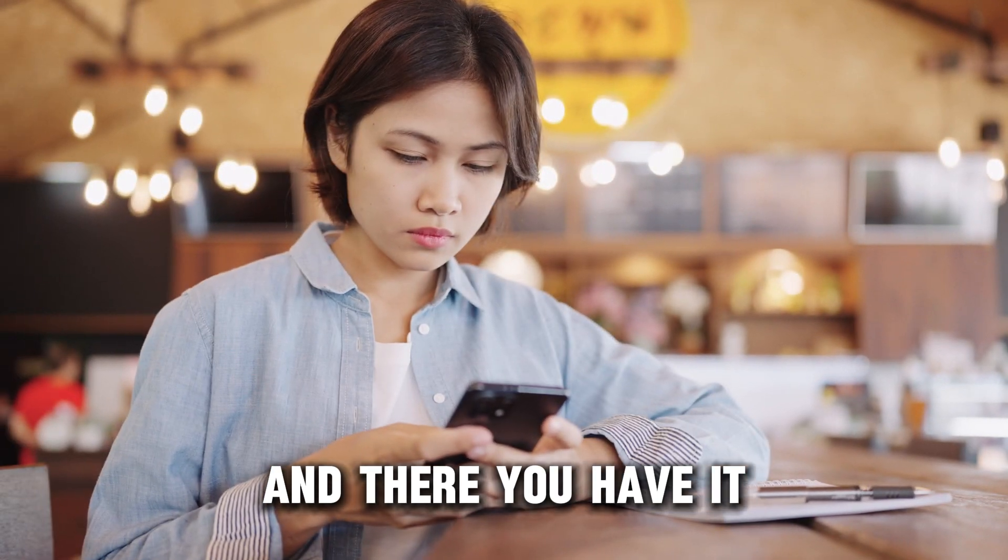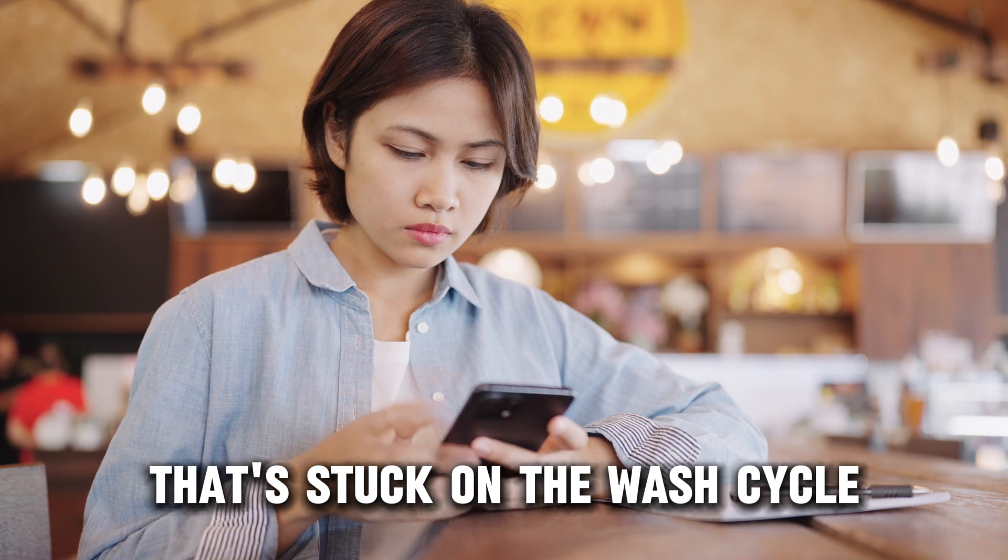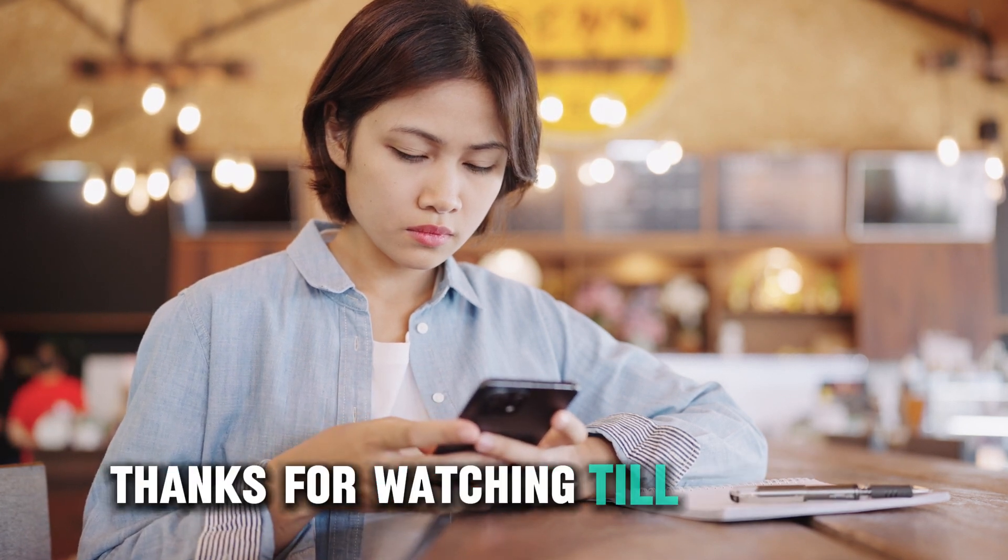And there you have it. Follow these steps to fix your Bosch washing machine that's stuck on the wash cycle. Thanks for watching. Till next time.